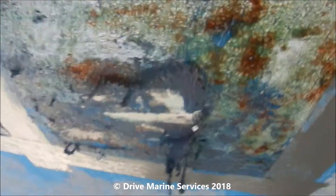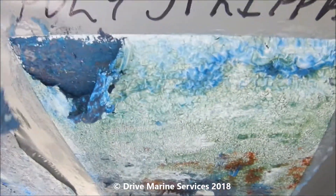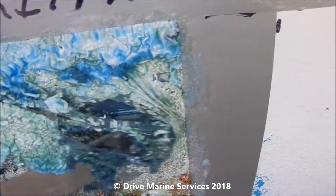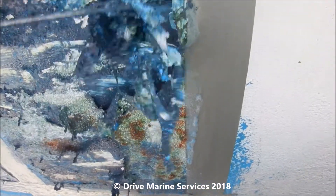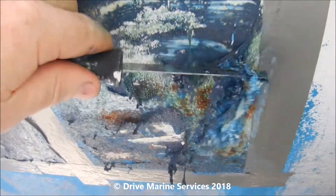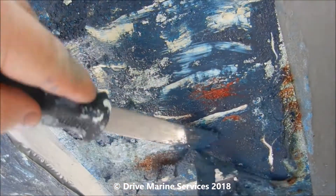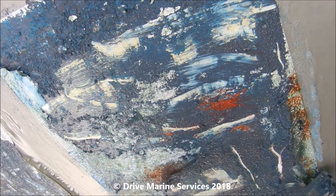Now the poly strip — let's give it a scrape. See how it's peeled the top layer off and taken the poly off quite well, but it's a gooey mess underneath. It really hasn't cut through where there's a decent layer of anti-foul — it's just taken the top layer off and left it a sticky mess. That could get real messy.